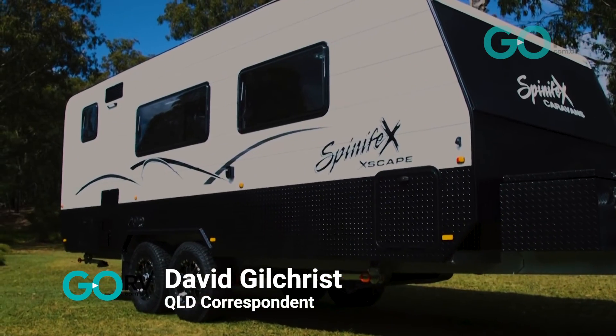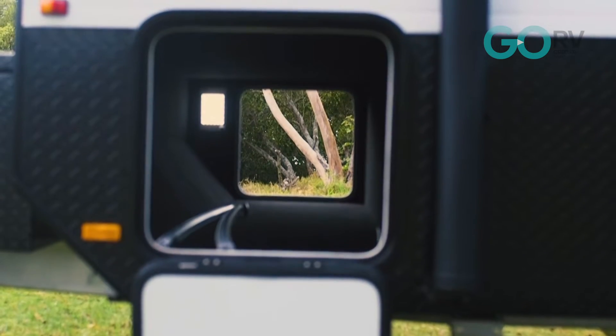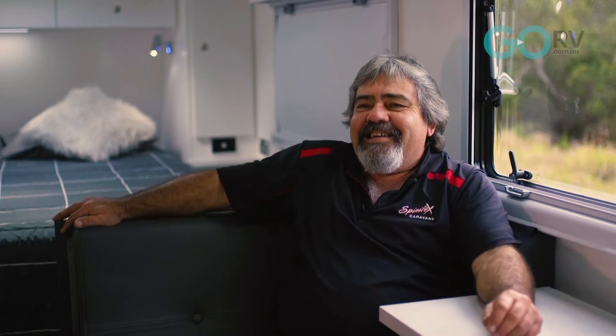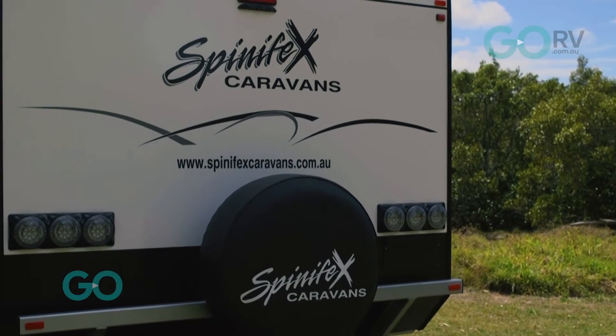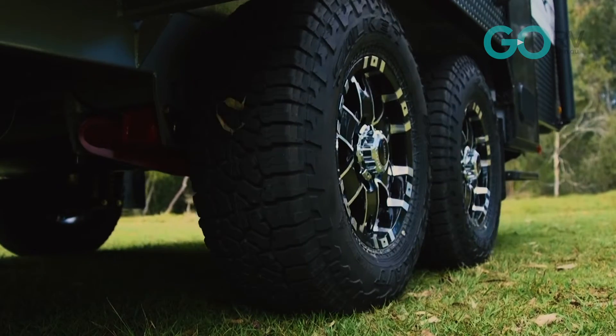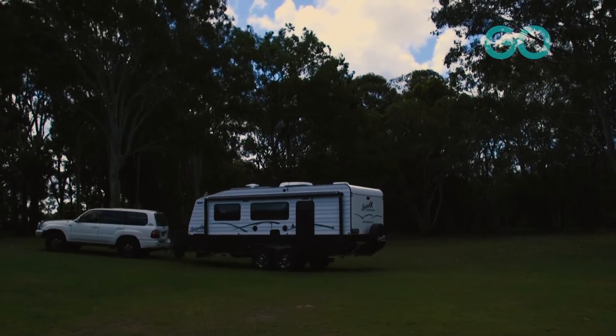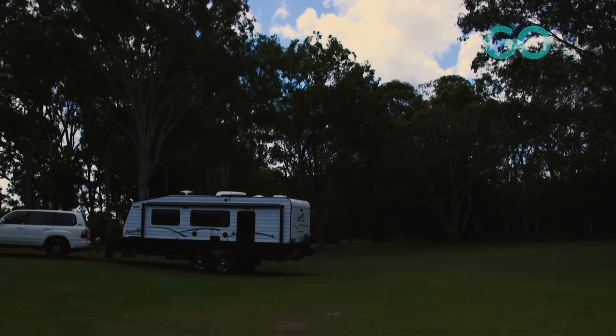Let's check out the Spinifex Escape. I'm with Mark Evans. Mark, tell me about the van. This is a new release from Spinifex — it's the Escape, an off-road caravan. We've fitted it underneath with the Cruisemaster Country Road suspension, so it's a capable off-road caravan, but not an extreme off-road caravan.